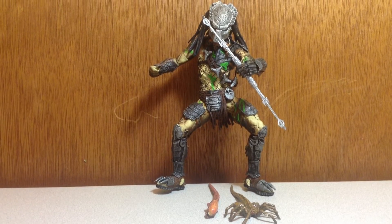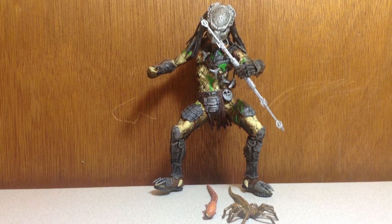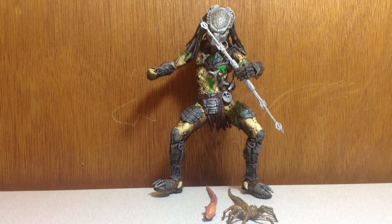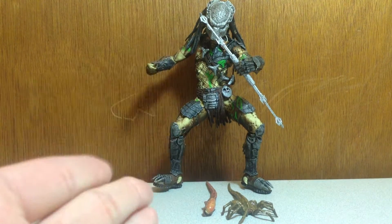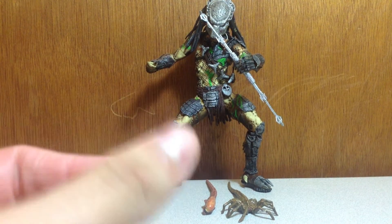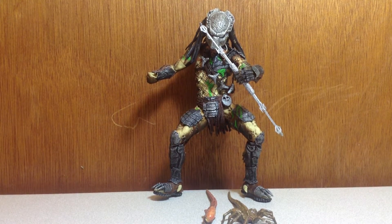My thoughts on the AVP movie: I hated AVP 1. I didn't like it. I like the designs of the predators — the heavy armor design — but I didn't like how the predators die off so fast. I like AVP Requiem because the predator seemed more like a predator; it dominated the aliens, not the other way around.